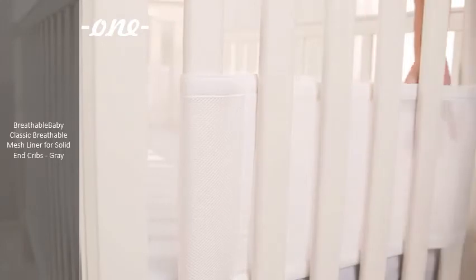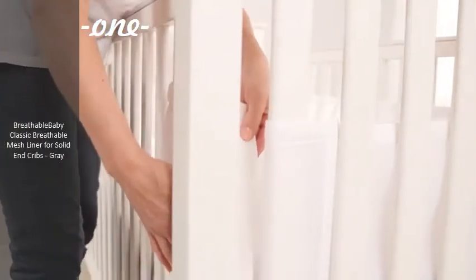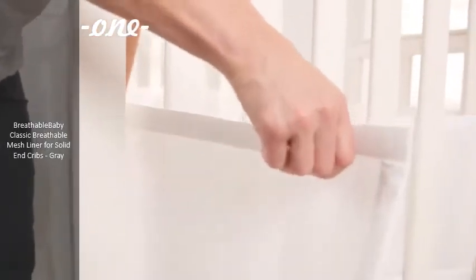Do the same to the other end of the liner. Now position the short panel to the front inside of the crib. Weave the liner around the front corner post, same as the back corners.